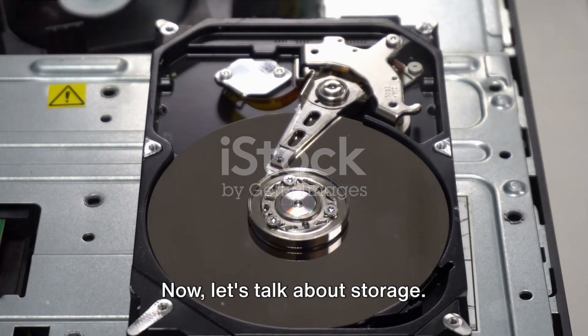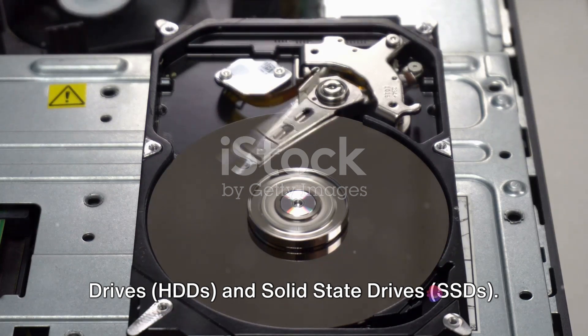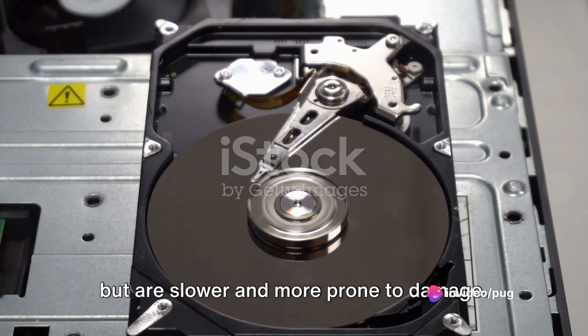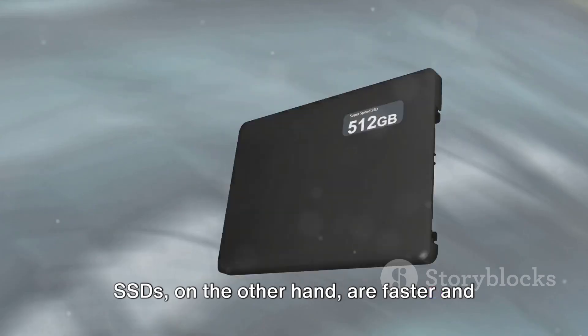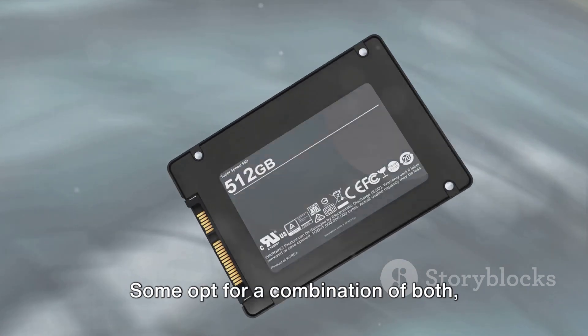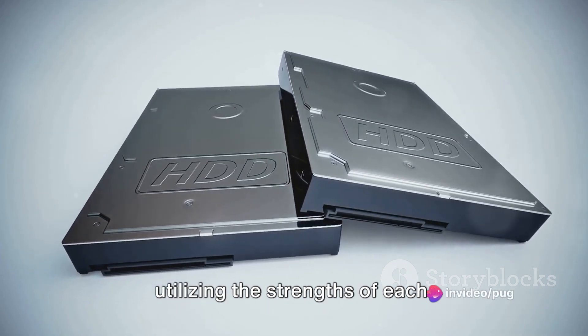Now, let's talk about storage. Two types reign supreme here: hard disk drives, or HDDs, and solid-state drives, or SSDs. HDDs offer more storage at a lower cost, but are slower and more prone to damage. SSDs, on the other hand, are faster and more durable, but come with a higher price tag. Some opt for a combination of both, utilizing the strengths of each.